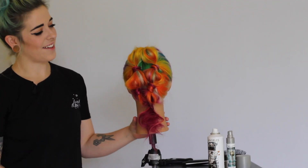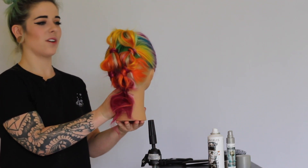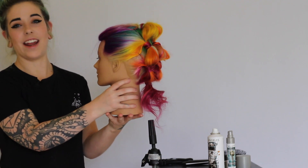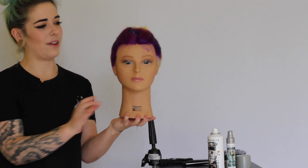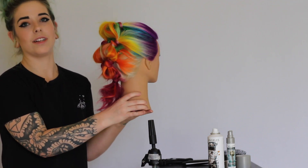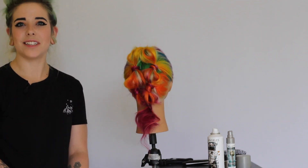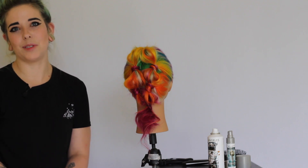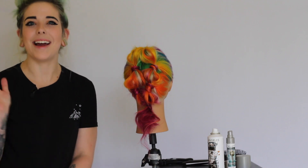And there you have it, guys — here's our finished look! If you try this on mannequins or on clients, definitely make sure you tag me so I can see what you create and have fun playing around with this style. It's a lot of fun, it's a little bit funky, and I think it's such a cool look that you can dress up or dress down. Thank you guys so much for watching. Don't forget to like, share, and subscribe if you enjoyed the video. Check out the link in the description box if you want a Bianca to play with at home, and I will see you guys next time. Bye!